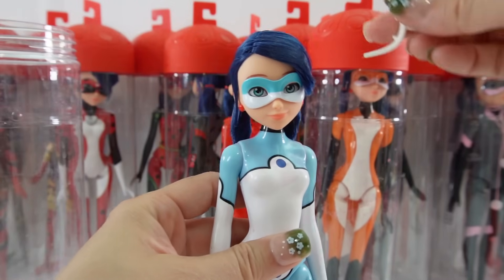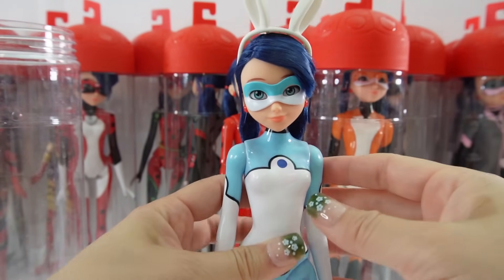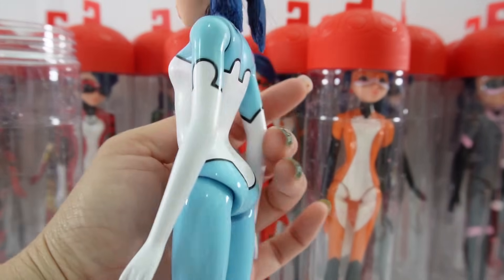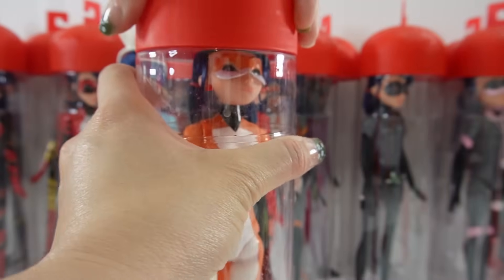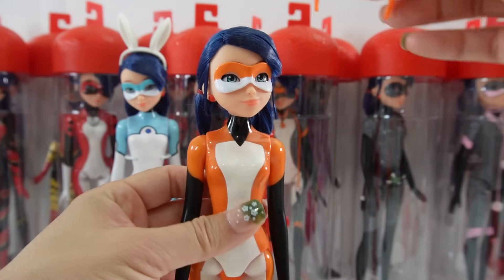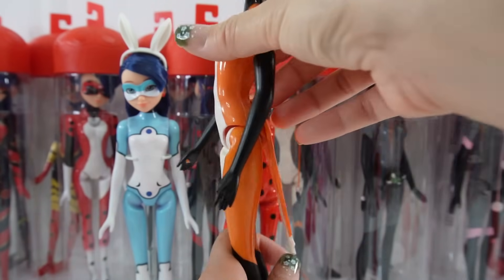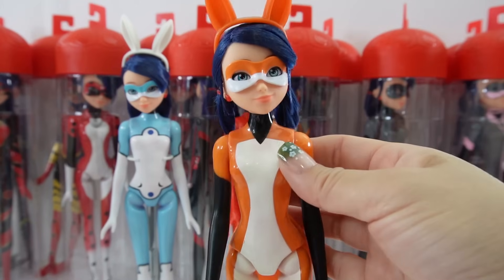The next one is Marinette as Bunnex, and she comes with these really cute bunny ears. I think her outfit is one of the prettiest ones. Next we have Rina Rouge — here are Rina Rouge and her ears. I did modify this one a little bit; I gave her a tail but otherwise she is unchanged.